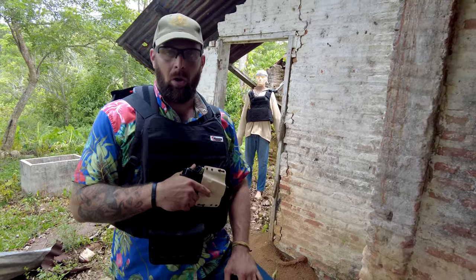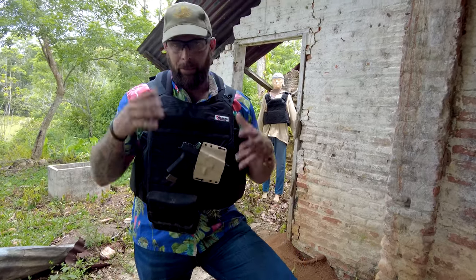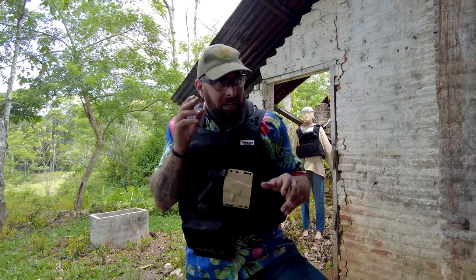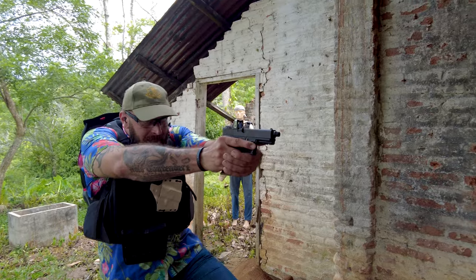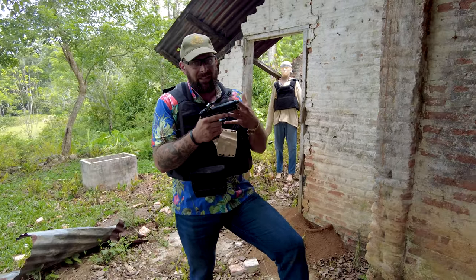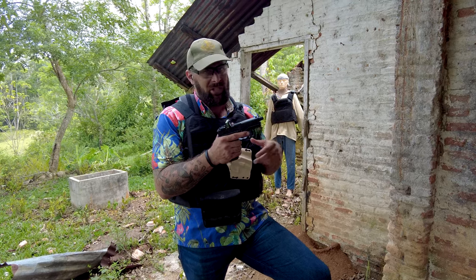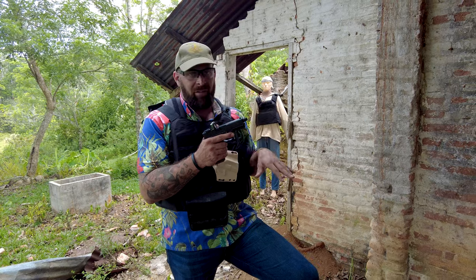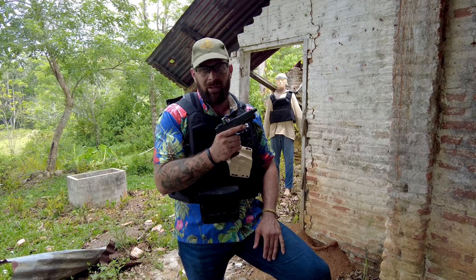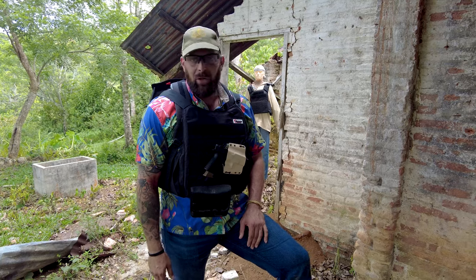Now we're going to discuss the draw. Any kind of fighting stance — appendix, hip, behind the back, whatever — I'm in here tight, altercation, and boom, that's my draw stroke. For reloads, we're going to be doing drills. Throw in some empty magazines, have your buddy load your mags. Use a recoil spring or a training gun that malfunctions — I use a Frankenstein build specifically for training. Lots of little tips.